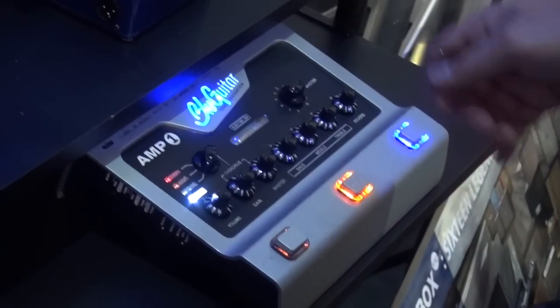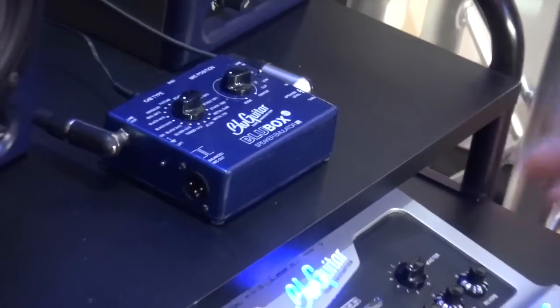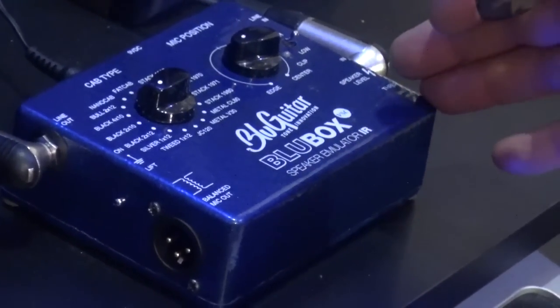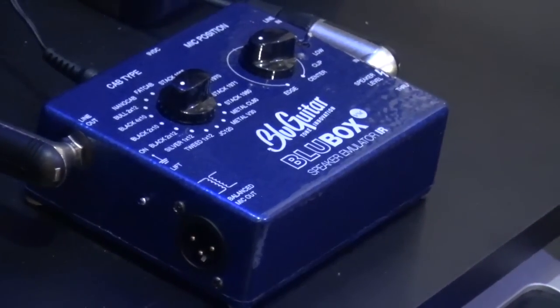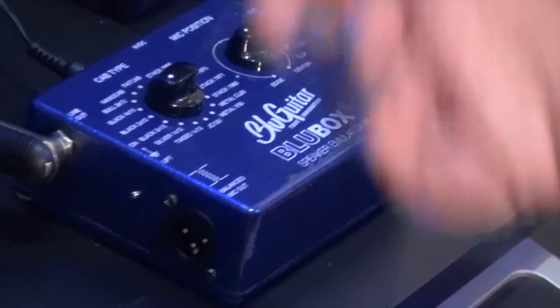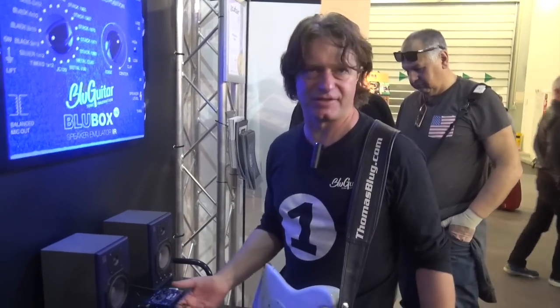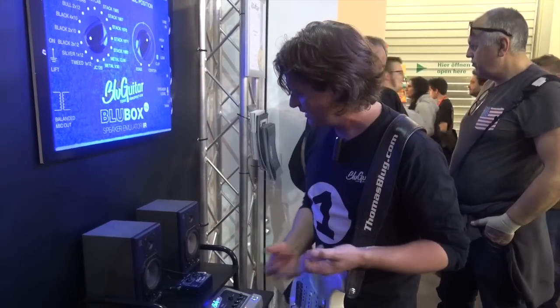Brand new at Musikmesse 2016 is the so-called Blue Box, which is our prototype here. It is the latest speaker emulation by Blue Guitar and it's using convolution technology. It is a very simple-to-operate device that gives you the best direct tone for recording or live playing. It has a microphone balanced out so you can go straight into the PA without any hum problems. And it has 16 of my personal cabinets.